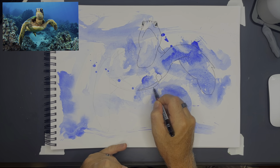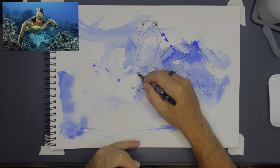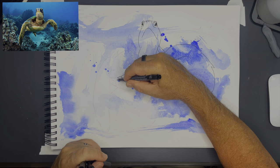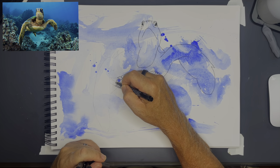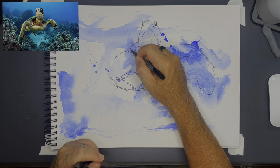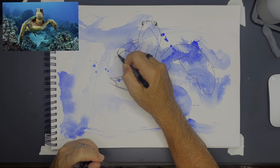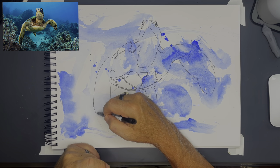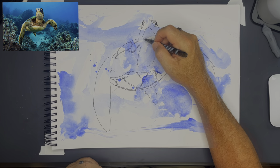Basically I'm just doing an outline — trying to outline everything. I outline the head, outline the shell. I'm just looking to get the overall shapes in. Since I have the pencil drawing underneath I'm able to basically follow that just to make sure the proportions are still right.